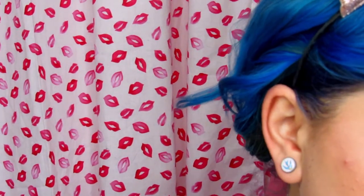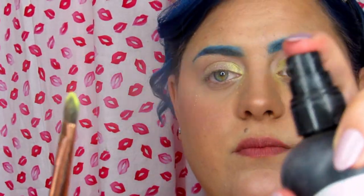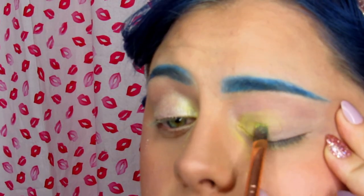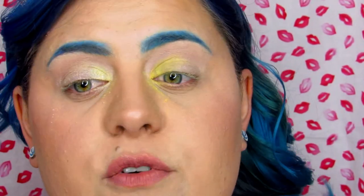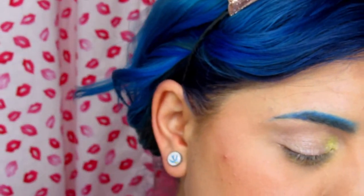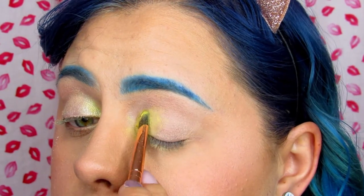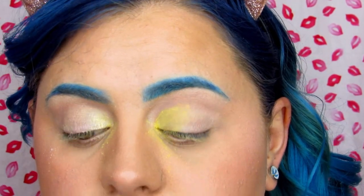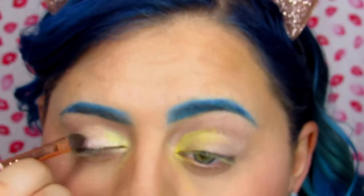I was really hoping these colors would pop and stand out, so I'm going to wet my brush. Even with a wet brush it is still not wanting to stick. I had already put concealer on before I started, so the fact that even with concealer underneath the colors aren't popping is just so annoying. Now I'm going to pick up this peachy shade.